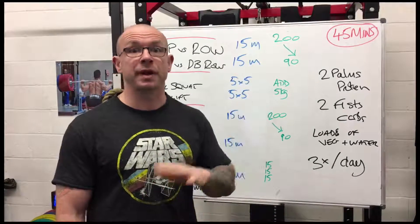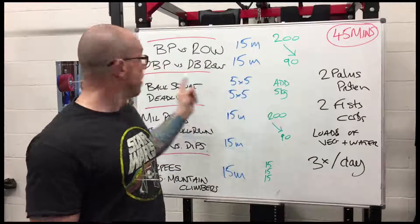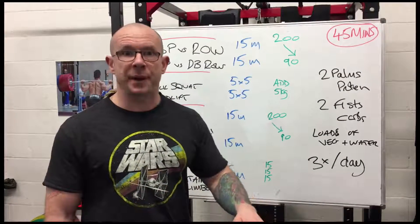Always pair the numbers evenly — five and five, three and three, or however you want to do it. So that's 15 minutes of bench press and row, then 15 minutes of dumbbell press and dumbbell row. That's all the weight training — that's only half an hour.